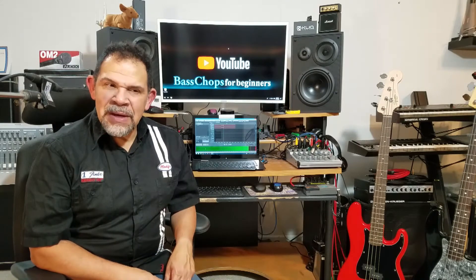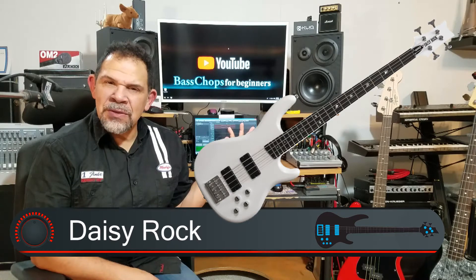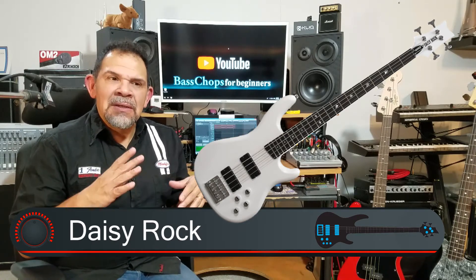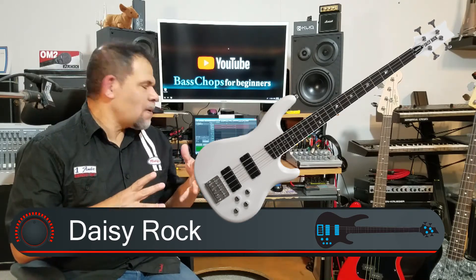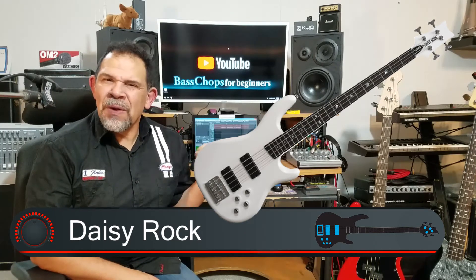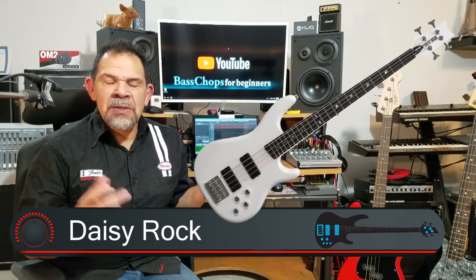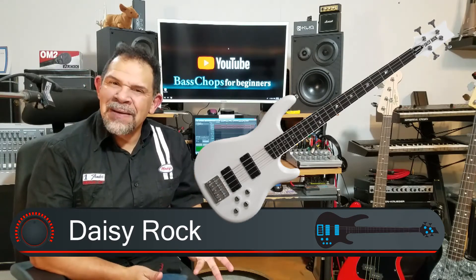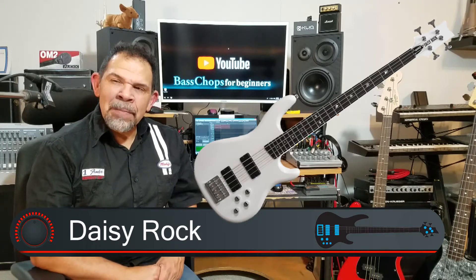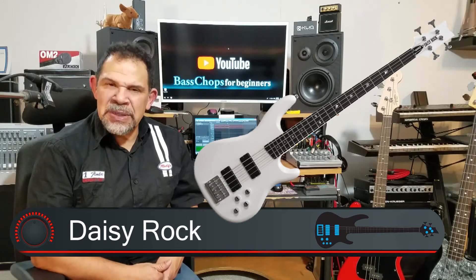The first one in this category is a manufacturer called Daisy Rock — and that's their bass guitar right there. I believe it comes in two colors. But I want to do a quick departure on something that needs to be addressed: they're marketing these instruments for female musicians, which I'm not buying, because ever since electric guitars and basses came onto the scene, they were never gender-specific.